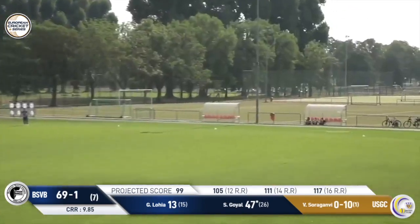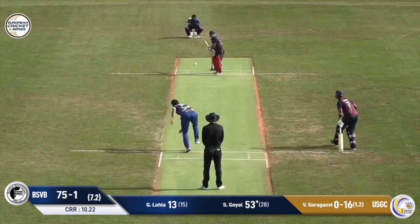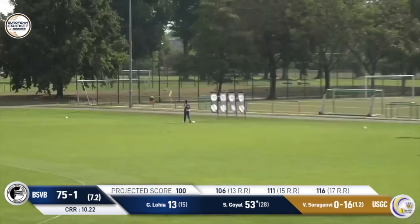Smashed away on the cow corner, that's a four. Sanish has got his 50, I think. Oh, full toss on the leg side, has been smashed for six!